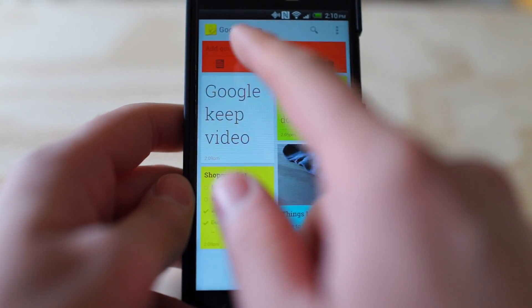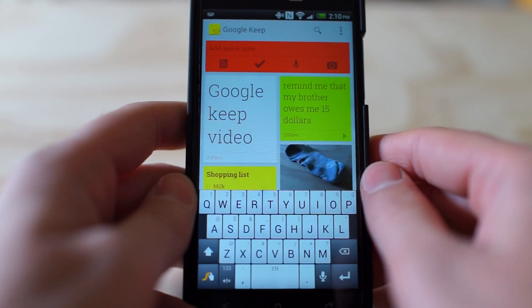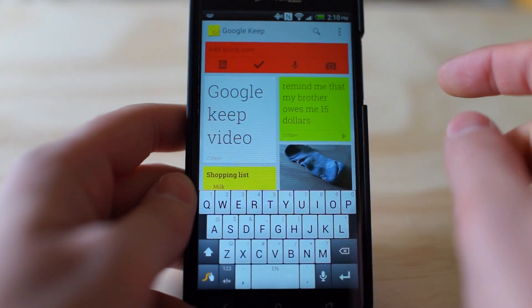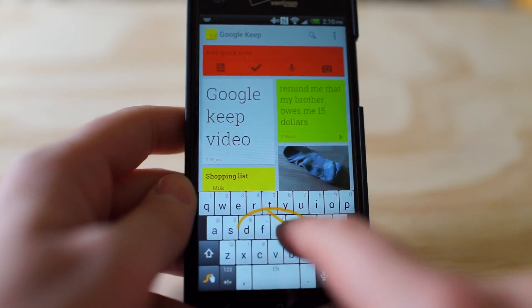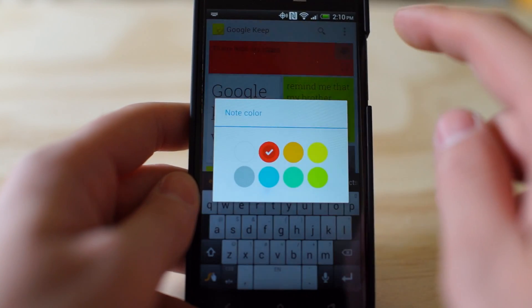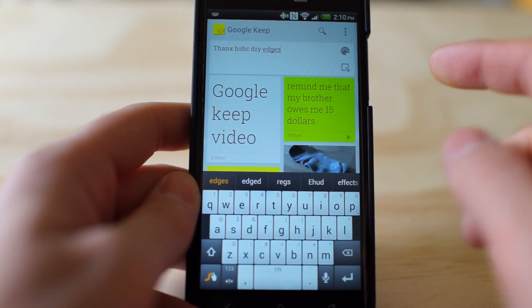This is what it looks like when you open it up. You can actually add a quick note by tapping the top here. Normally this is actually white and I accidentally turned it red and I have no idea how to turn it back. But you can just start typing and entering something to make a note. From there you can change the color if you like.